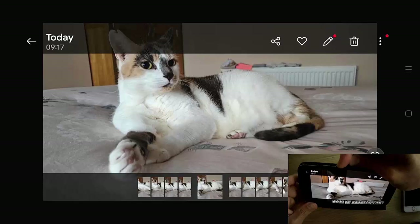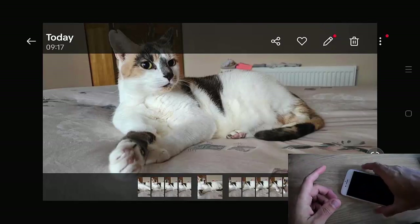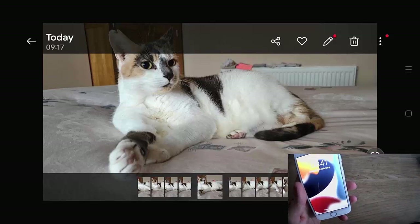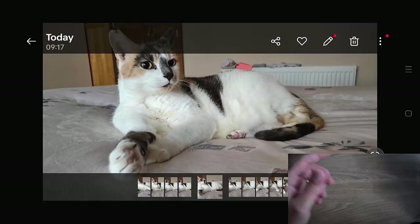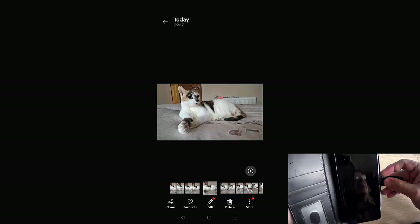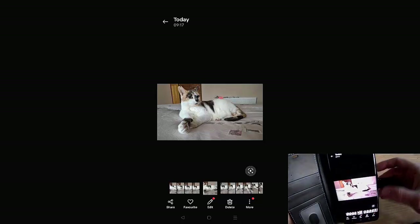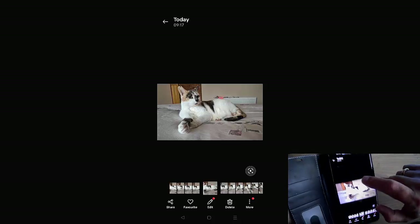So what if you want to do this on an iPhone? Well, it's not that simple. But before I do that, I better show you how you can disconnect from the Android phone, otherwise you're going to be stuck in here for an eternity.